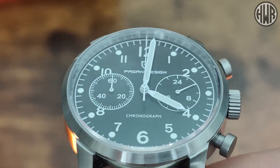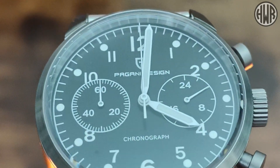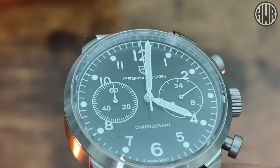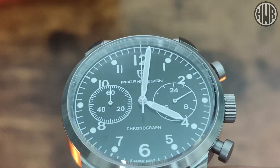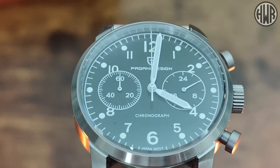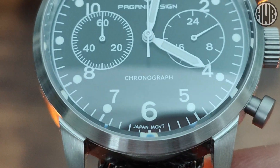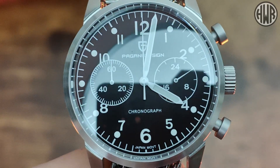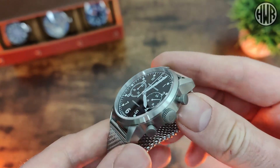I do like that we've got white hands contrasting against that black dial, so it helps them stand out, and obviously they've got lume as well so we'll be checking that out later. In terms of length they're all nicely proportioned too, which isn't always the case with AliExpress watches. The only other text on the dial is right at the bottom below the six - 'Japan movement' - and that's because the movement in this is a VK64.